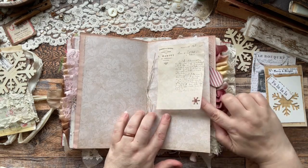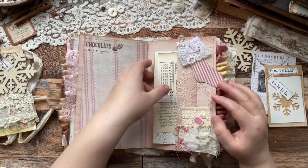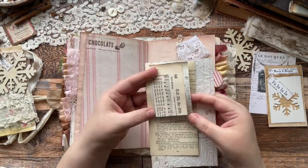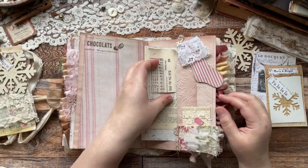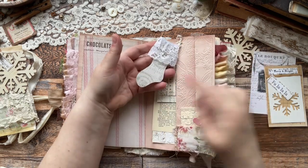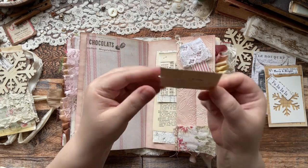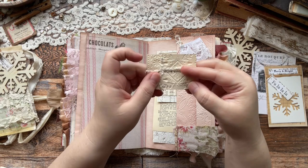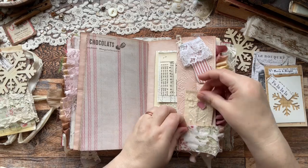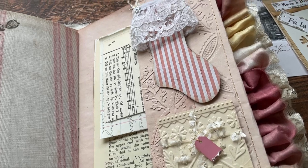Here's the center of the signature. I embossed this pocket and added some different authentic ephemera pieces from books. I created a stocking with her cute little stocking printable - it's so cute. I added the trim to the top for the cuff, but it's removable as well. And then this is not actually a wrapped present - it's a calling card. I added some trim to it. That tiny little tag - is that not adorable? And I dipped it in glass glitter.